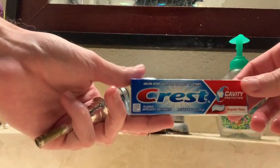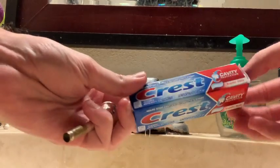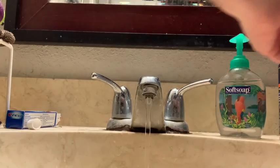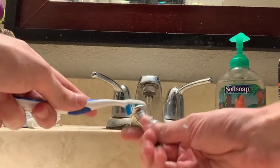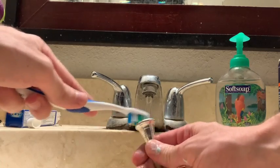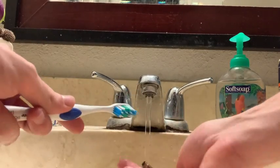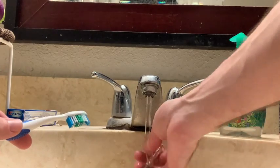I like to use Crest regular paste toothpaste, since there is no flavoring or any scent, and it leaves the mouthpiece looking very very shiny afterwards. After scrubbing the mouthpiece pretty thoroughly, you should be able to wash it out and most of, if not all, of the toothpaste should come out without much help.